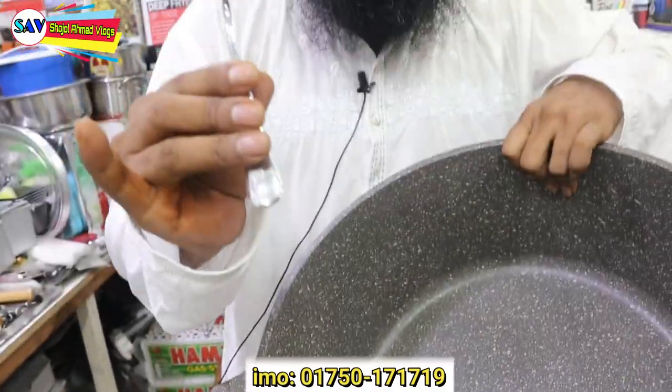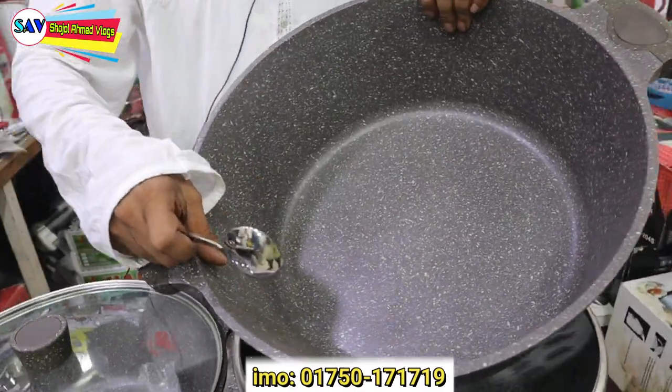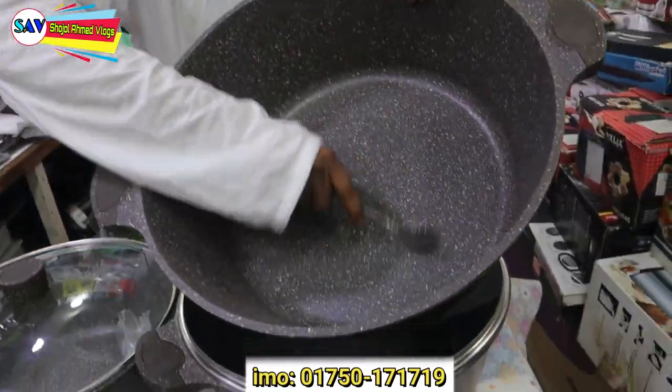This is a clear layer that we have applied. We have to use this material. This is a practical design.